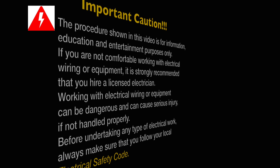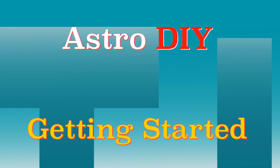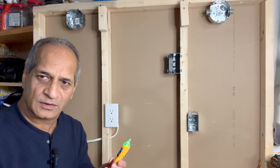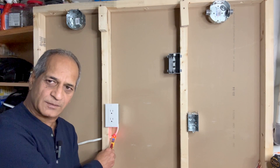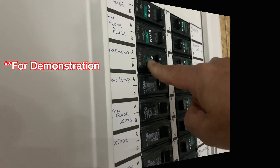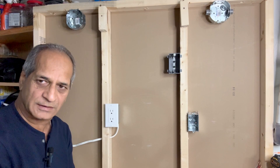I will use my Klein Tools touchless voltage tester to make sure that the power is off. Power is on right now — I will turn off the power from the circuit breaker and then remove the cover plate. Power is off. I will check one more time to make sure that it is safe to work on this wiring.